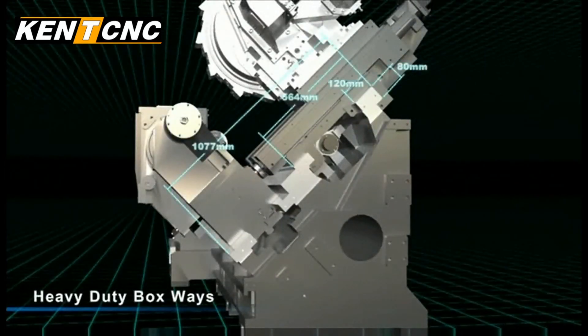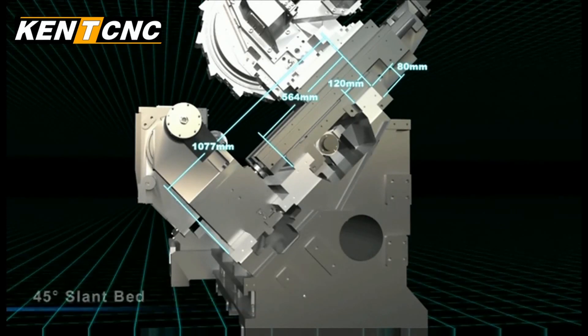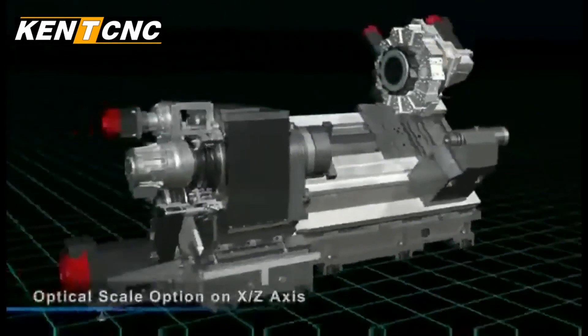All of the machines in the KLR series are also equipped with heavy duty box ways on the 45 degree slant bed to provide the smooth precision that you need for multi-axis cutting.